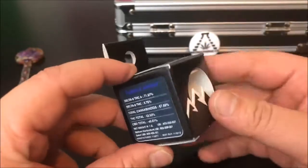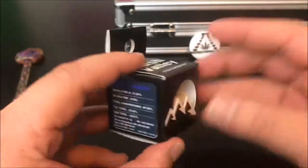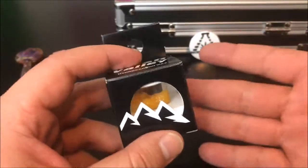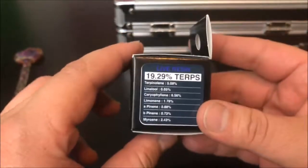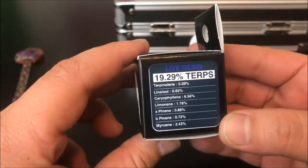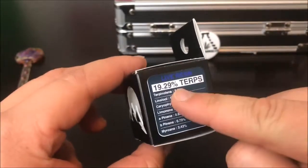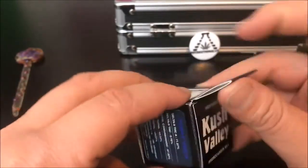Something to keep in mind — I don't buy my cannabis just based off these numbers. If I did, I probably wouldn't pick up something at 63% when there are concentrates on the shelf at 87–90%. But because terpenes also affect the high, and this thing has 19.29% terps, this is going to be absolutely flavorful, and any misconceptions about the lower THC are definitely alleviated when the terpene count is that high.